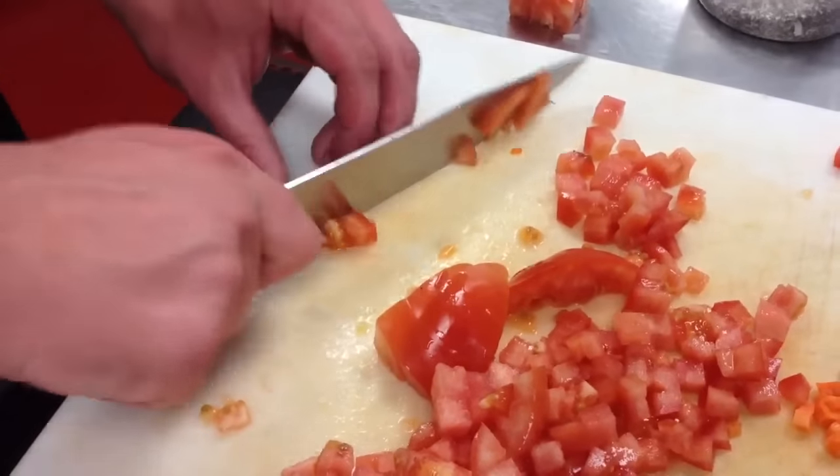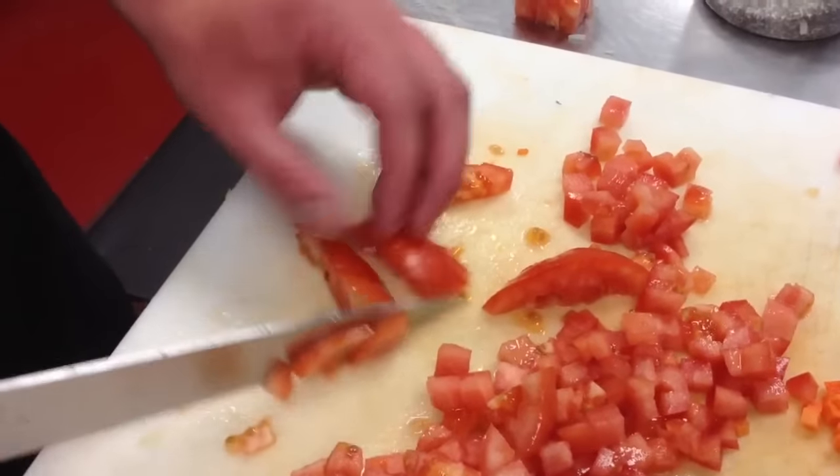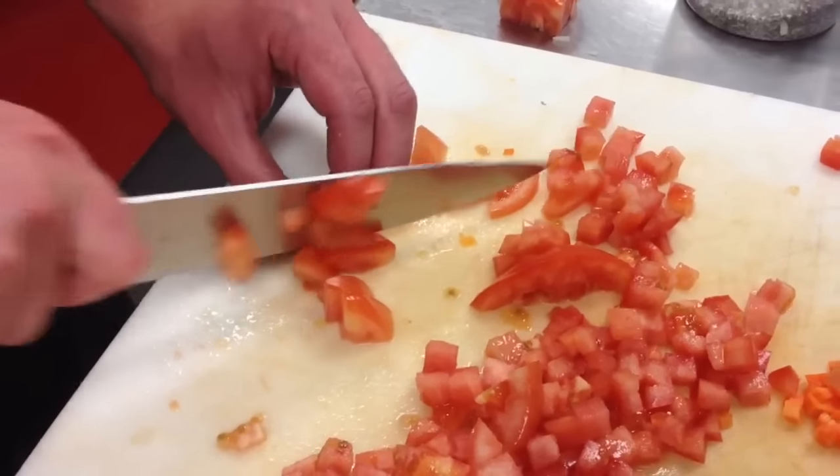These are just little pieces. Chop up right here, just to finish it out. Not wasting the product.